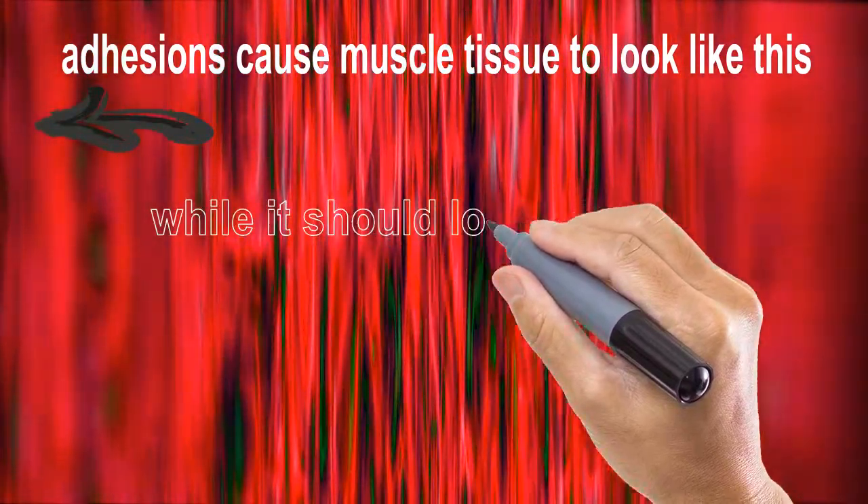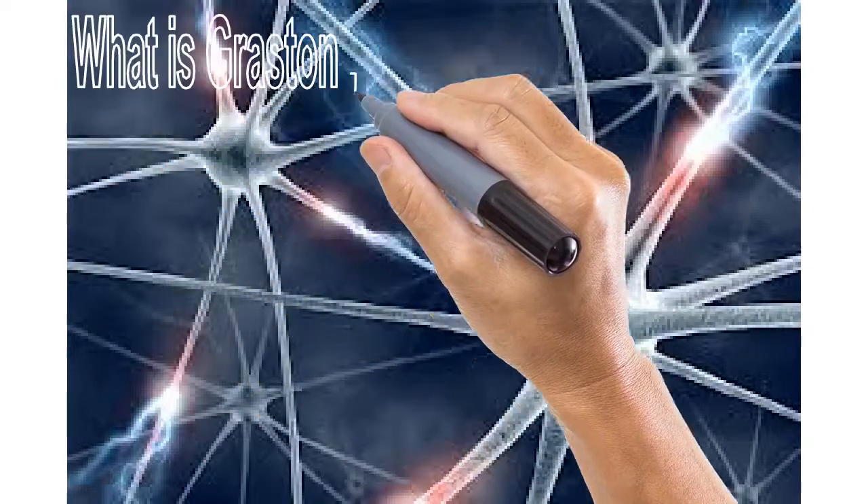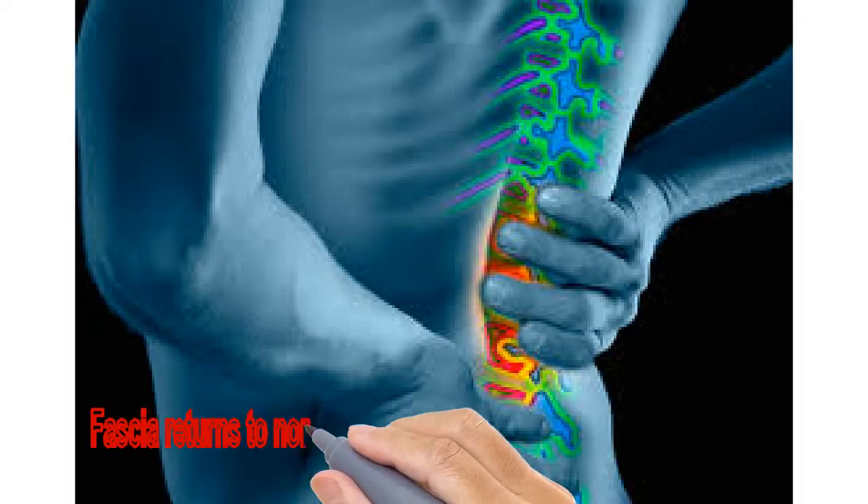Adhesions form in the muscle, causing tissue to change. While it should look like the center, it looks more like what it looks like on the left. But what does Grossin have to do to stop my pain? Grossin removes the adhesions. Hi, I'm Dr. McKay of Core Health in Darien, and today I'm going to demonstrate for you a Grossin Technique for Low Back Pain.